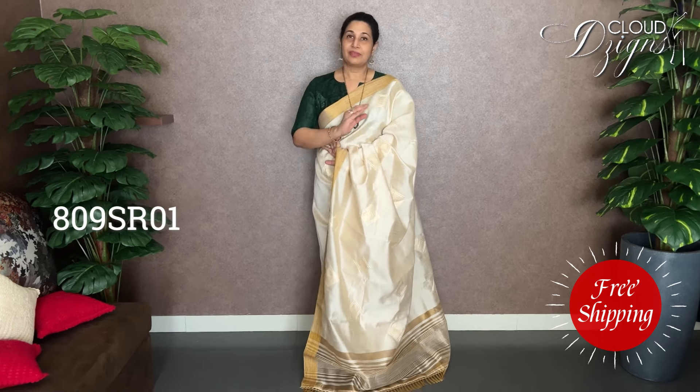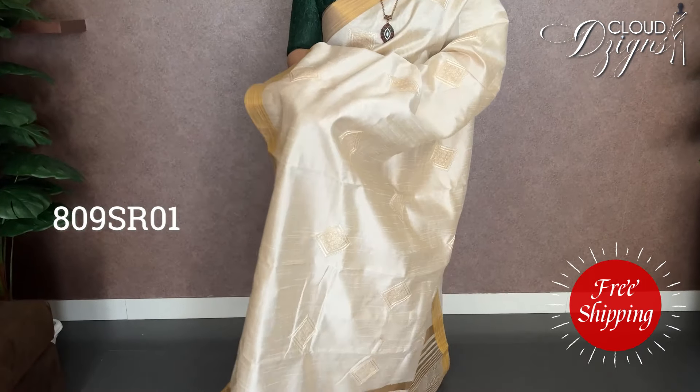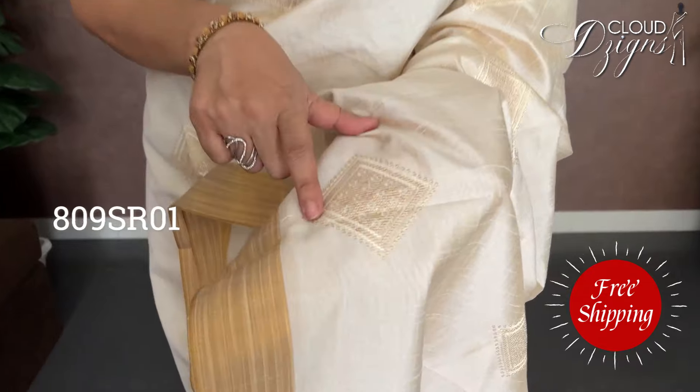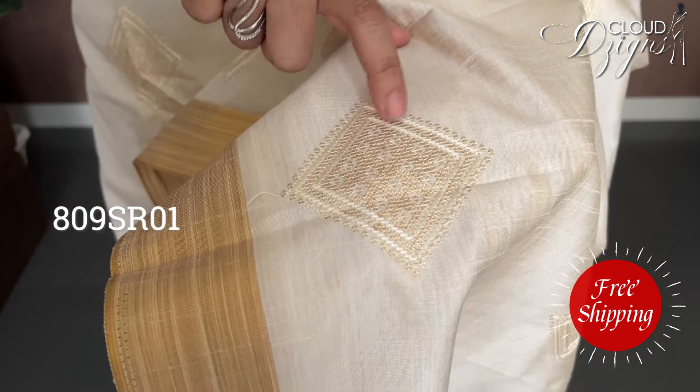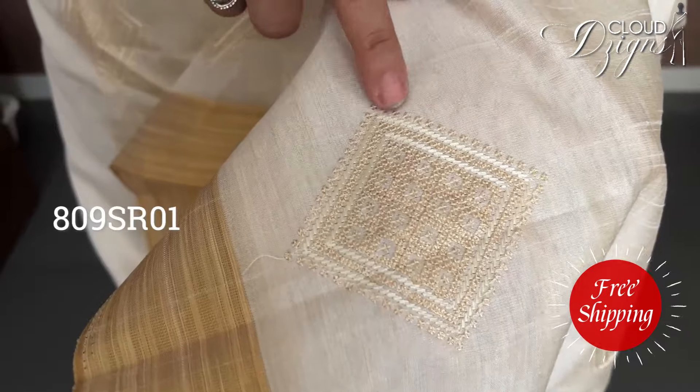In the Ivory Cream Collection, the first one features thread work — it's a great pattern. This is a diamond pattern with thread embroidery. It's an off-cream and golden shade, thread embroidery.